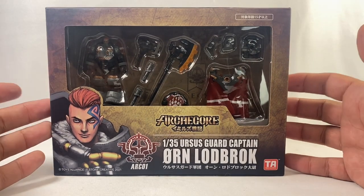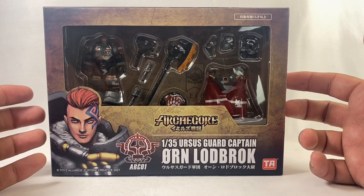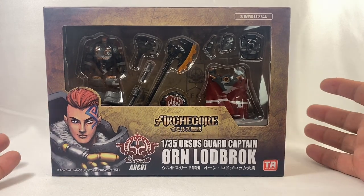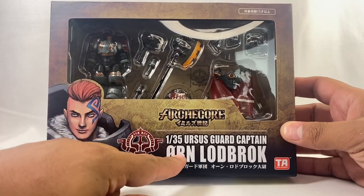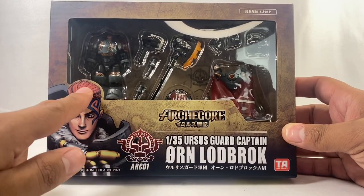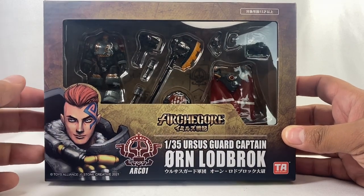Hey, new review today. Very excited to share this with you. I did get this from thechosenprime.com. This is a new toy line called Archicore. Very excited to get this. This is a 1/35th scale figure. He's the Ursus guard captain, Orn Lodbrok.